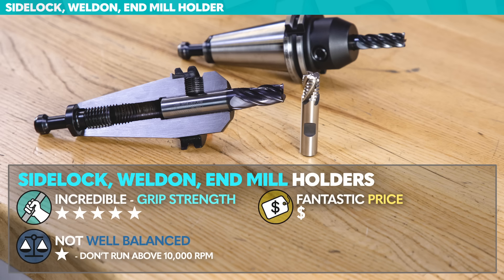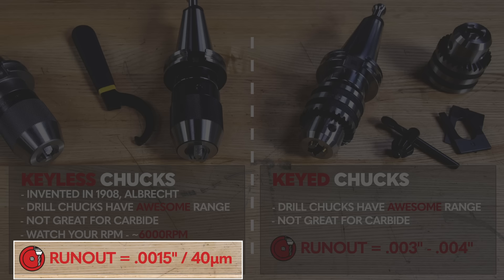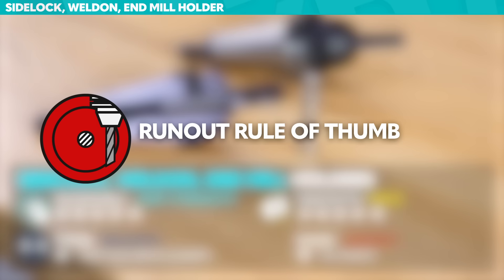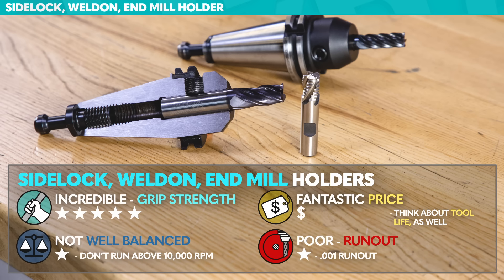Back with the keyed drill chuck, we said we might have as much as 3 or 4 thousandths of runout, while the precision keyless chuck might have a thou and a half. This style — the Weldon shank — might give as much as one thousandth of an inch of runout. That's a lot of runout. Tooling companies tell us that if we have a thou of runout, our tool life might drop in half — 50%. The rule of thumb is that for every one-tenth of a thousandth — every 2 or 3 microns of runout — we're going to lose 10% of tool life. So when we're talking about price, this inexpensive holder means you have to also think about your tool life.